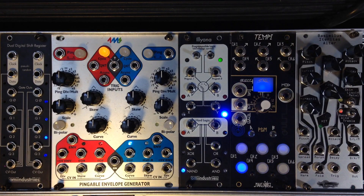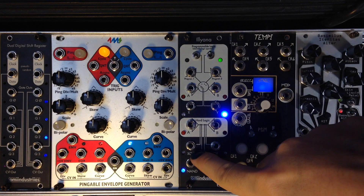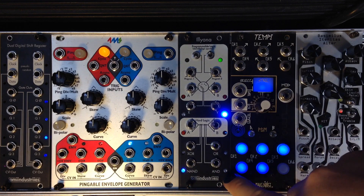This is Illyana. Illyana is a two-channel Boolean logic module in 8HP by OMI Industries. One channel features two gate inputs, A and B, and four simultaneous logic outputs: XOR, OR, NAND, and AND.